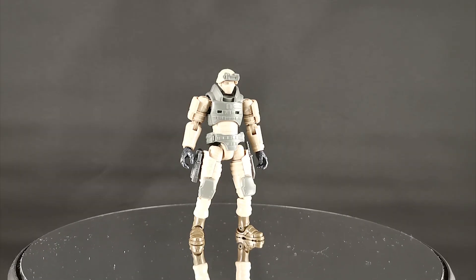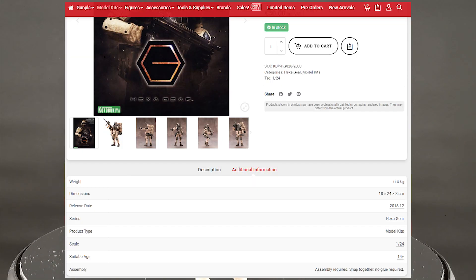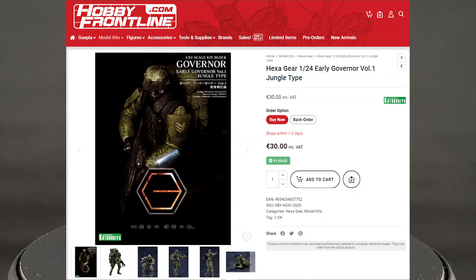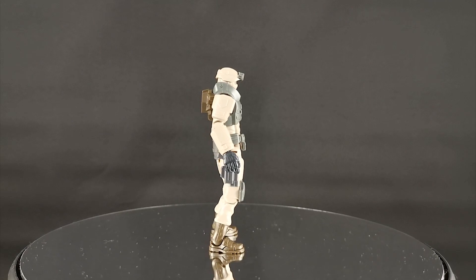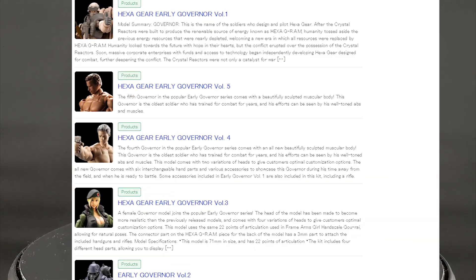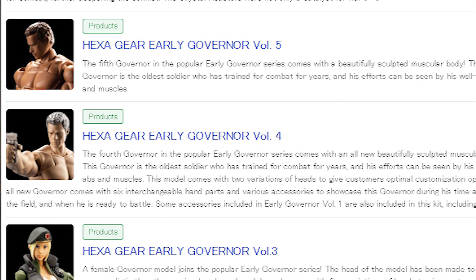For a bit of background, this Early Governor Volume 1 was released in December 2018. You can also get the exact same model in a jungle type color variant. There is a re-release of this model kit coming up in May 2020, and at the time of recording, up to Volume 5 is announced to release in July 2020.